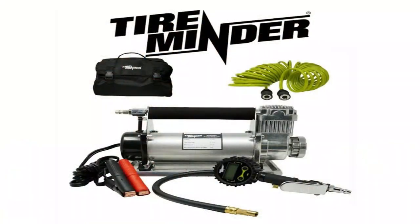But there's a new kid in town, and that new kid is from a reputable and reliable company — TireMinder. That's right, the brand new RV compressor from TireMinder just came out. We're going to try it out today to make sure it doesn't struggle on those high PSI settings and doesn't overheat, because the last thing you want is to be sitting on the side of the road waiting for your compressor to cool off.